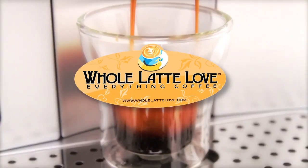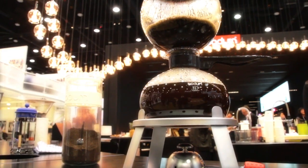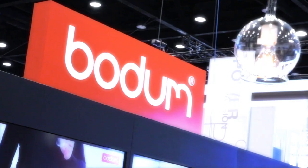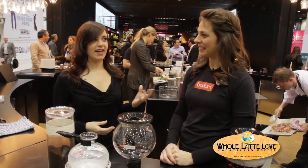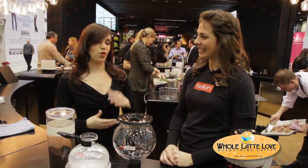From the International Home and Houseware Show in Chicago, Whole Latte Love takes a look at the Pebo Vacuum Coffee Maker by Bodum. I'm Morgan with Whole Latte Love and I'm here at the 2013 International Home and Houseware Show. Right now I'm in the Bodum booth with Ashley and she's going to be showing us how the Pebo works.